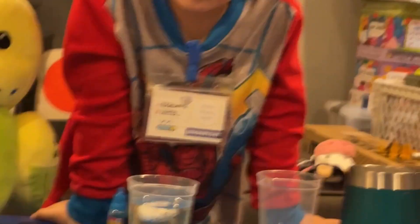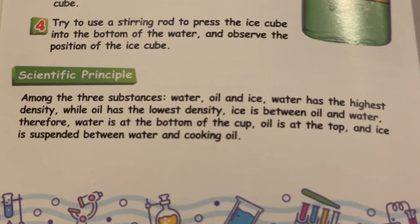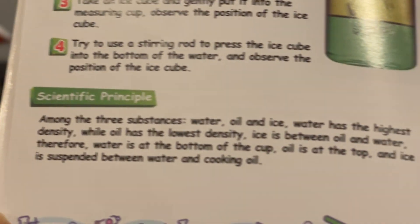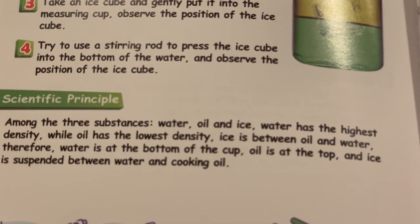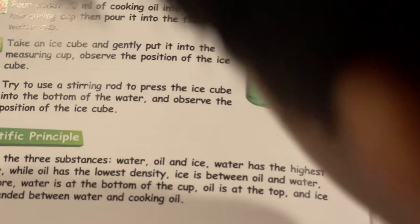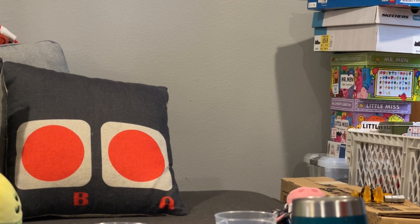Do you want to know why? Among the three substances — water, oil, and ice — water has the highest density while oil has the lowest density. Ice is between oil and water. Therefore, water is at the bottom of the cup, oil is at the top, and ice is suspended between water and cooking oil.